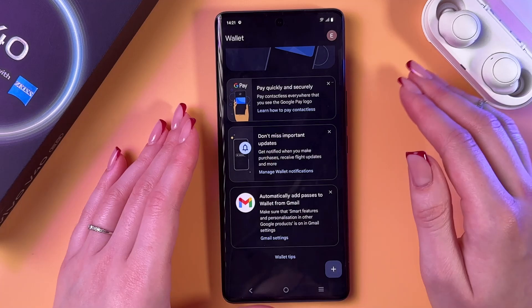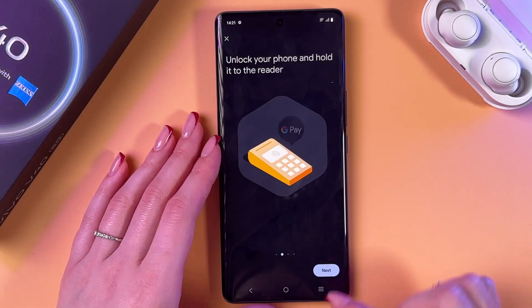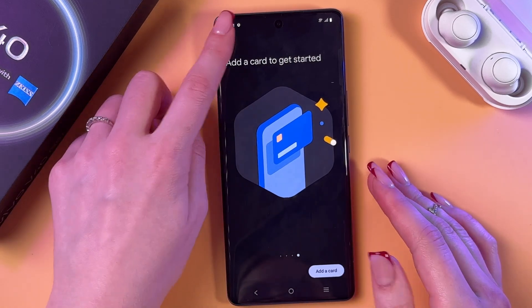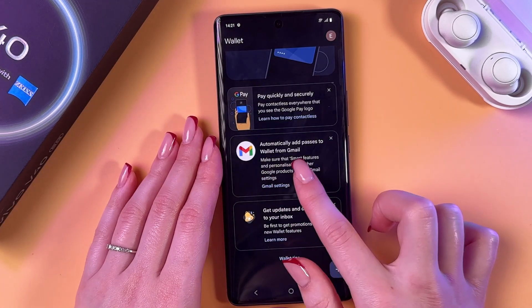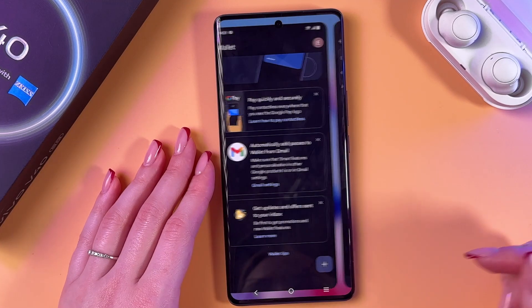As a first step we can go into 'Pay quickly and securely' and check these on-screen instructions and suggestions. We can also go into 'Automatically add passes to wallet from Gmail' and you need to select your account for that, to get updates and offers sent to your inbox.